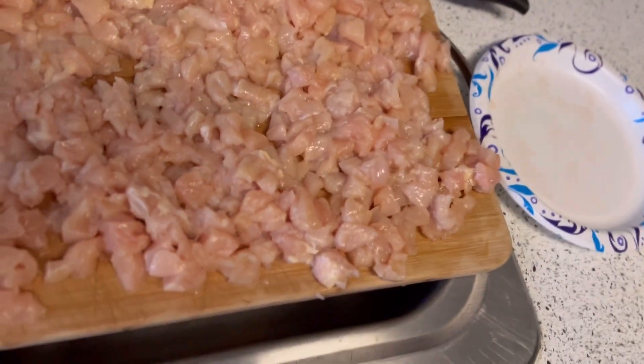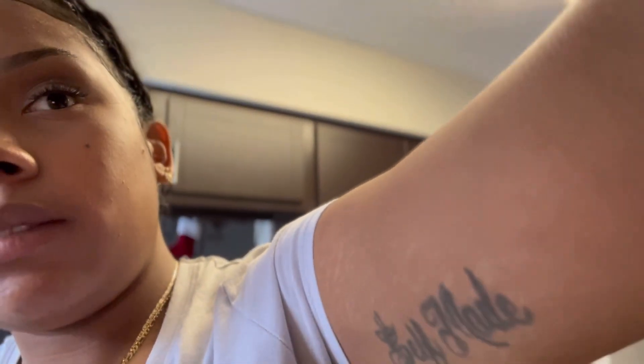Now that my meat is all chopped and diced up, it's time to start seasoning. I'm gonna add some cilantro and season that baby real good.